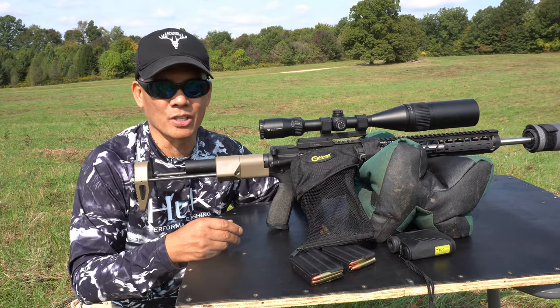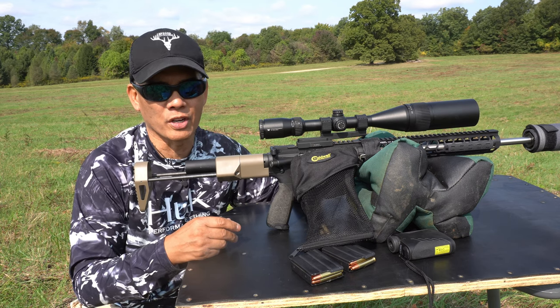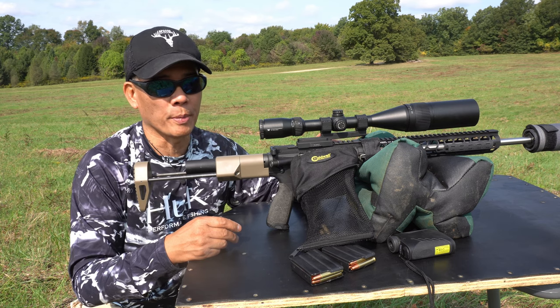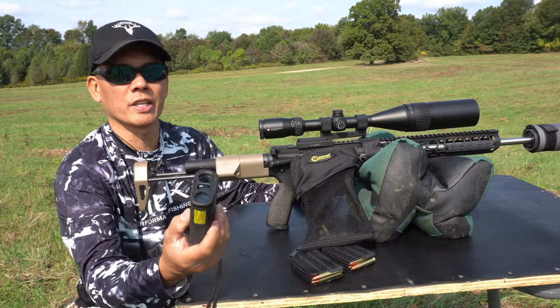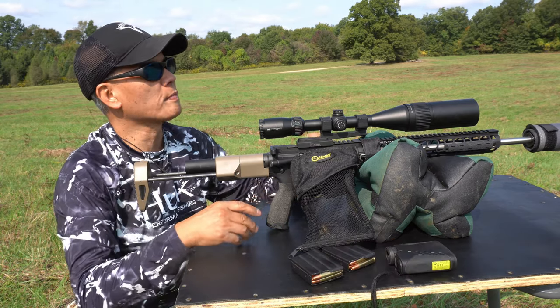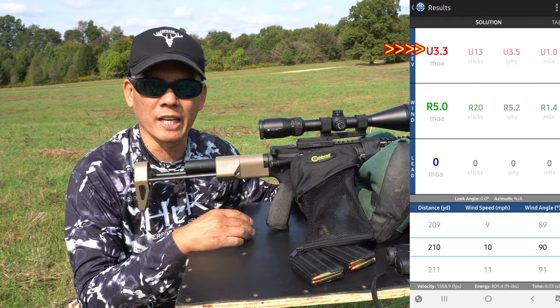I actually sighted this rifle in at 25 yards. I look at my shooter apps — I should be about 1.7 inches low at 25 yards, putting me dead on at 100. I've got a 10-inch steel plate at 210 yards, verified with a SIG Sauer Kilo 1000 rangefinder. I've got three minutes dialed in — we'll see if I can hit that steel plate.